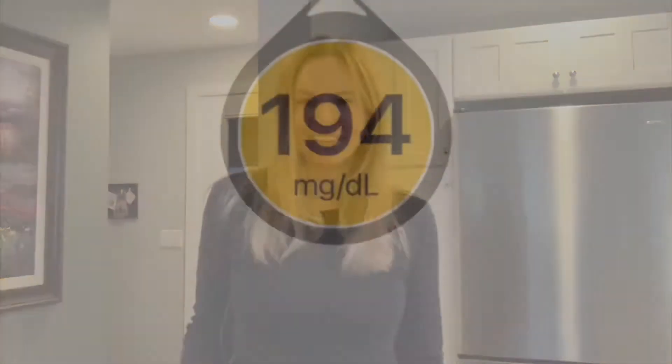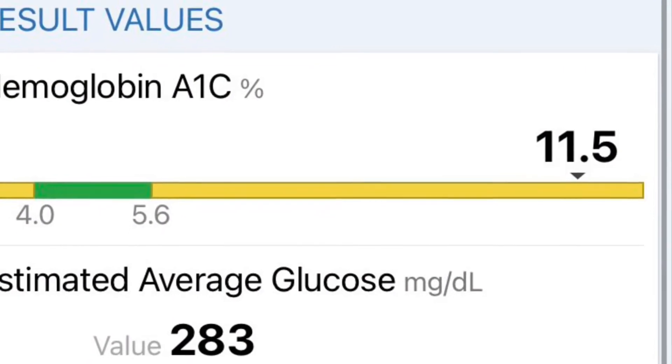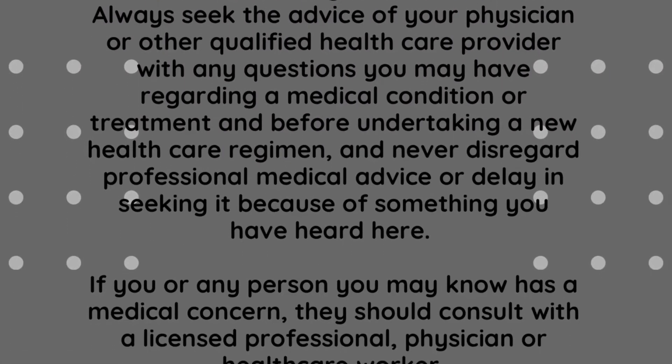Hi everyone! Thanks for joining Oh Sugar. I'm Elyse Gamble. Today we are going to be changing my Dexcom G6 CGM sensor. So grab your juice boxes and let's go! Thanks for joining us — today we're going to be changing my Dexcom G6 sensor.